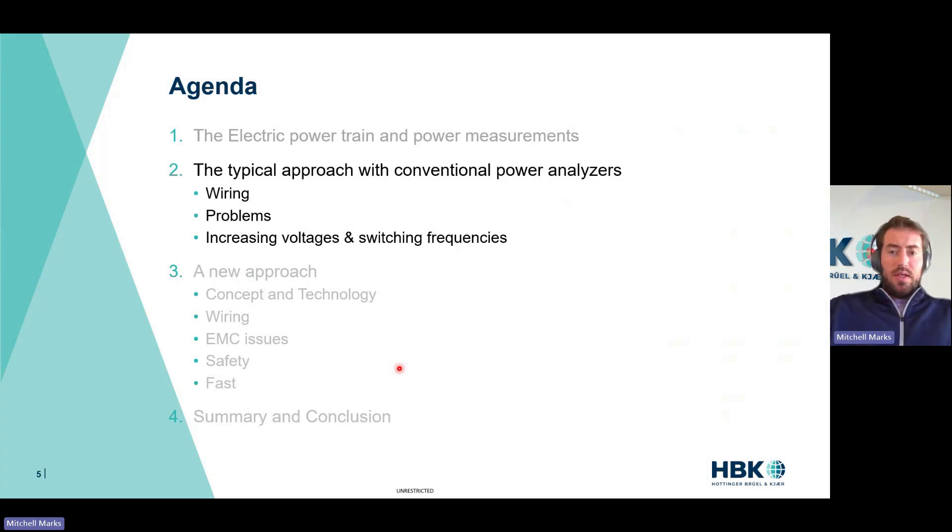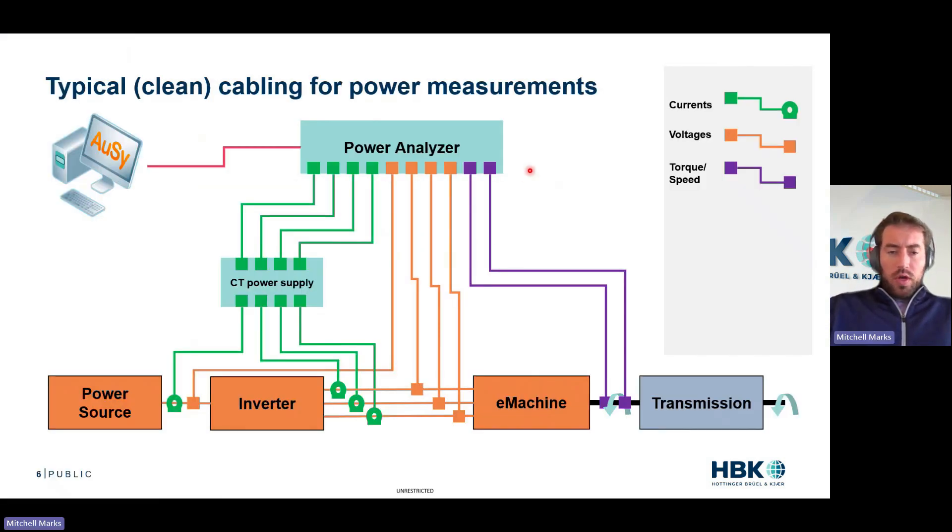Typical approach to power analysis. In our traditional power analyzer we have a current measurement from our DC, a voltage measurement from our DC, three current measurements from our inverter, and three voltage measurements from our inverter. These current measurements go to a CT power supply — high accuracy current sensors need a power supply. So we have four cables going to the power supply and another four cables going back to a power analyzer or data recorder. One instrument at HBK can do the acts of many.